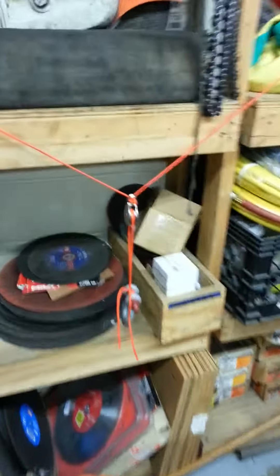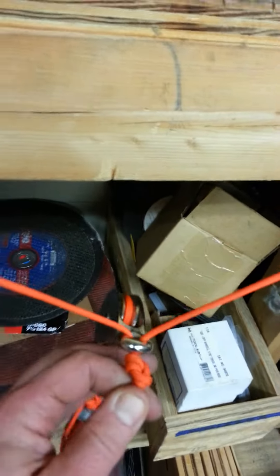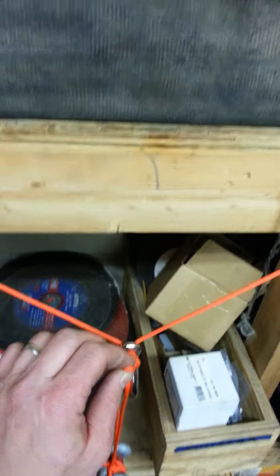So messing around, what I did was — you can see this pulley down here — I went ahead and took the rope and brought it through the connection point of the pulley. On a normal pulley, we would have the carabiner attached to this and go ahead and put the rope through that.